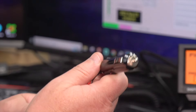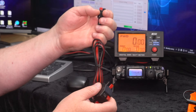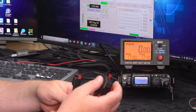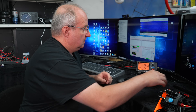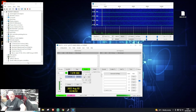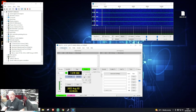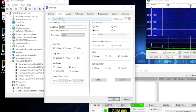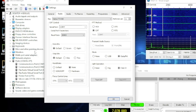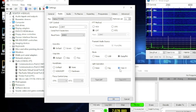For the FT818 digital setup: go to Device Manager, identify the COM port, then in WSJT-X go to Settings. They've now added the FT818 as a radio option. Select the COM port from Device Manager, set baud rate to 38400, set the mode to CAT, set to Packet Data, then Fake It. Do a test and it should come up green.